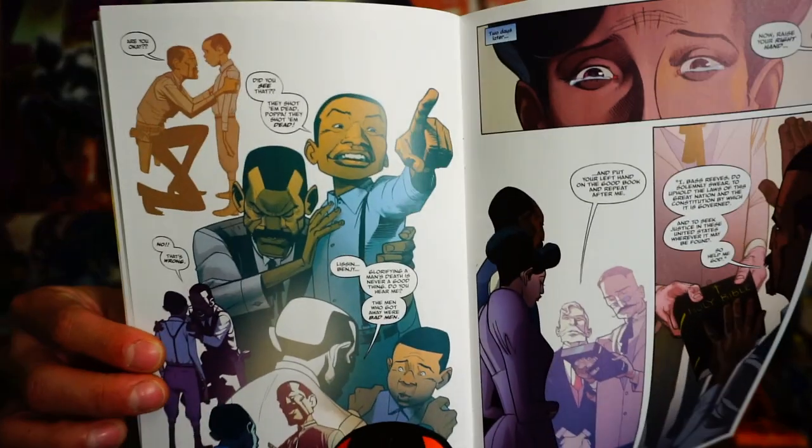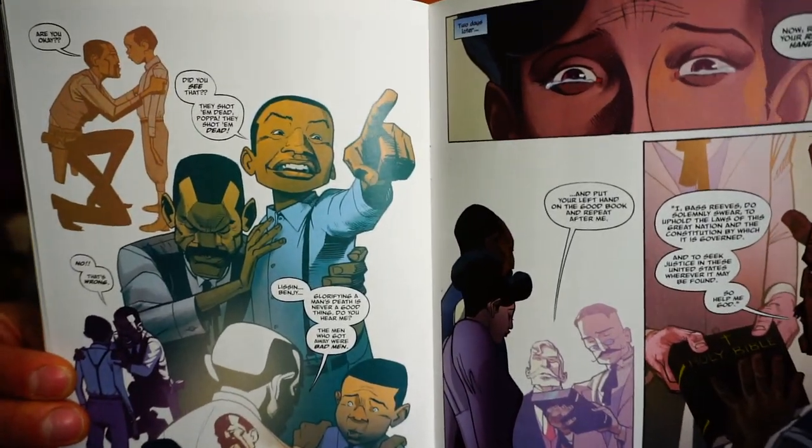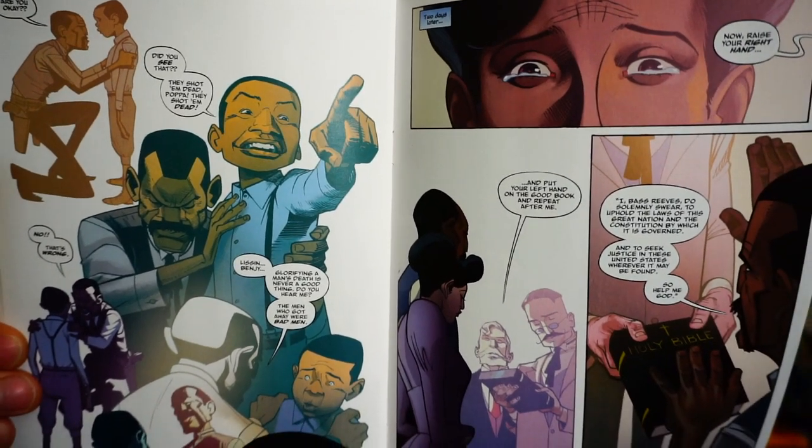Bass Reeves goes home and has a conversation with his wife — he's got a family and kids — and we really get introduced to the family here. I'm showing you some of the art: one of his youngest sons is just really into what his father does, wanting to be a lawman and everything. This part of the book was really good.